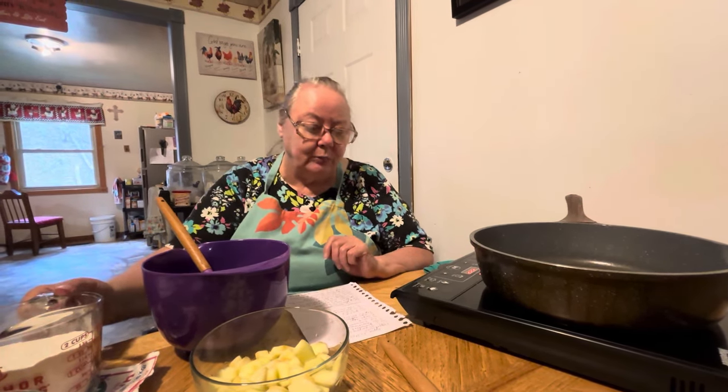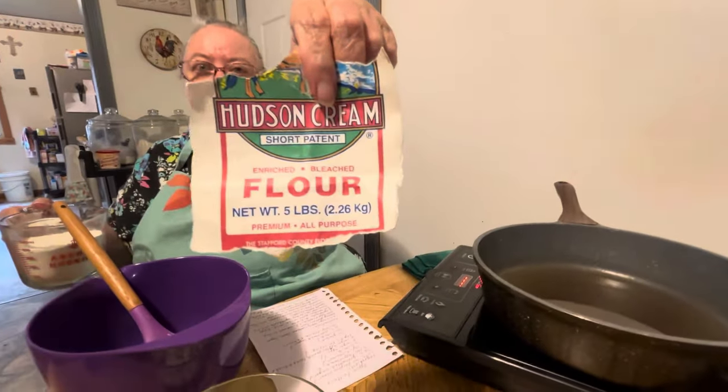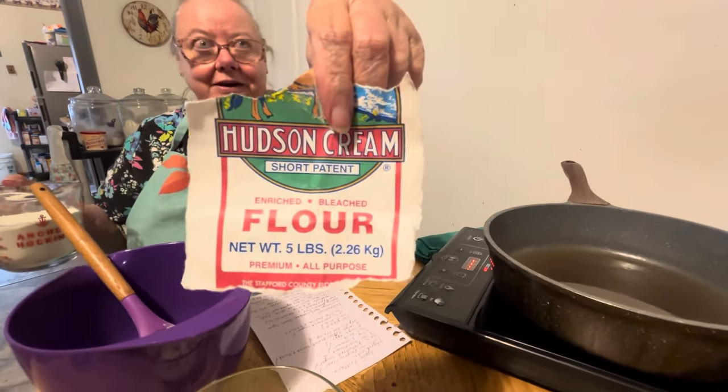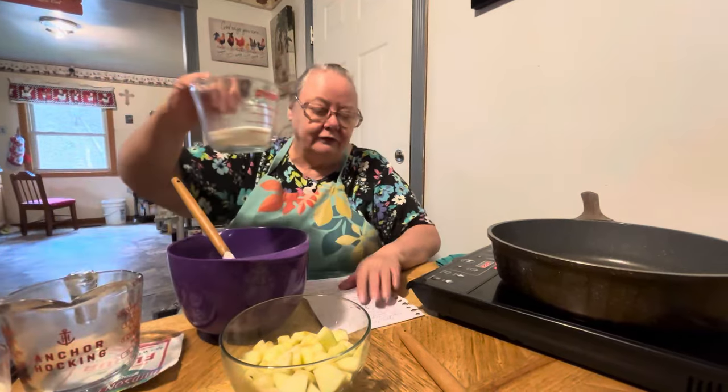We're going to do our apple fritters. Somebody sent me this recipe. It calls for one and a half cups — that's 1.5 — of all-purpose flour. I use my Hudson Cream flour, which they have never sponsored us yet, but I use it all the time. That's what mom used. We put that in there, and then we do the sugar — one fourth cup of sugar.